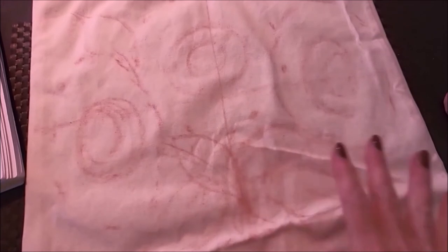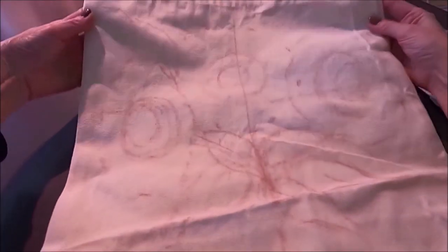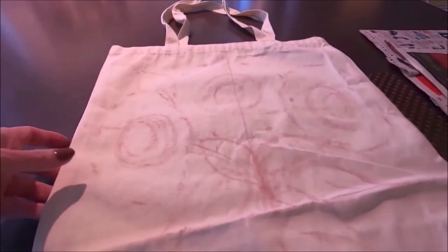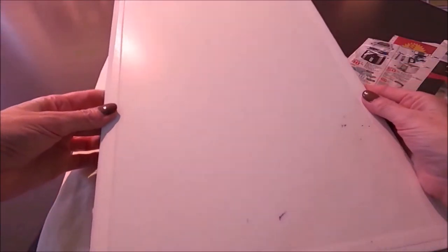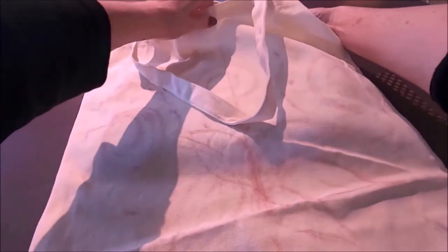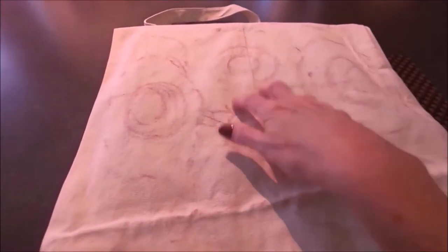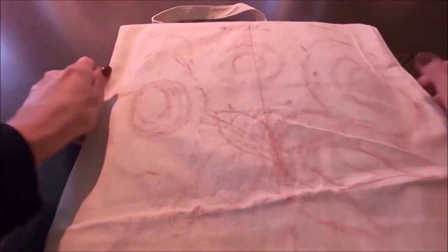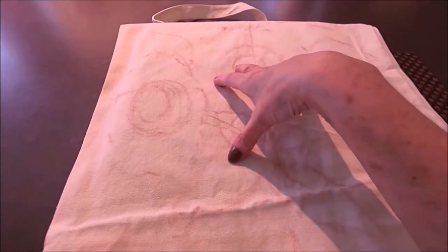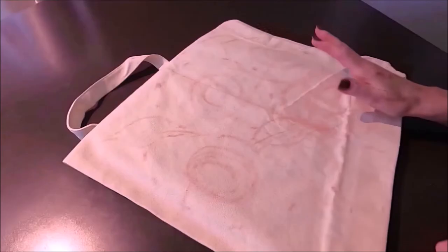As you can see, the flowers fill the bag. In order to paint these flowers I need to add some support, because the bag is not stretched out. I'm going to insert a canvas board covered with newspaper inside the bag. The canvas board adds support to the surface, and the newspaper protects the other side of the bag so the paint won't seep through.